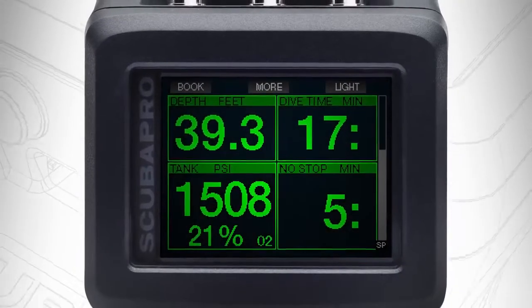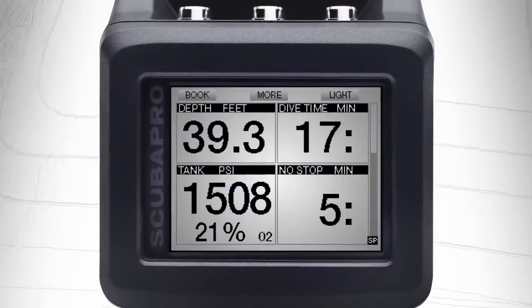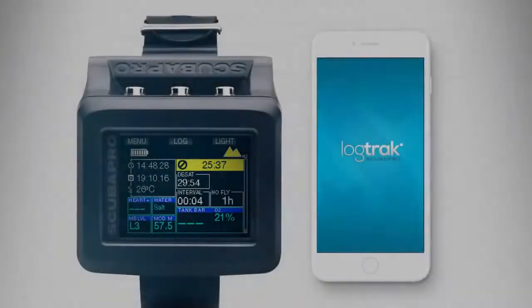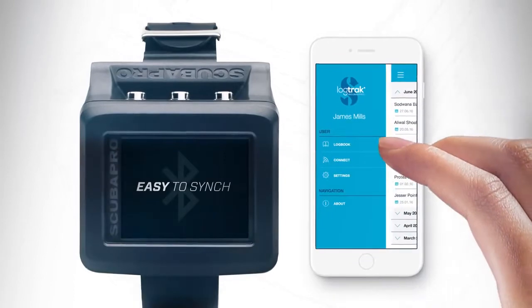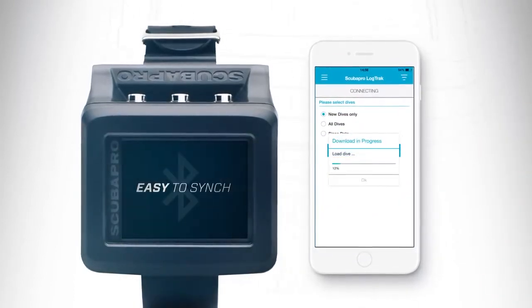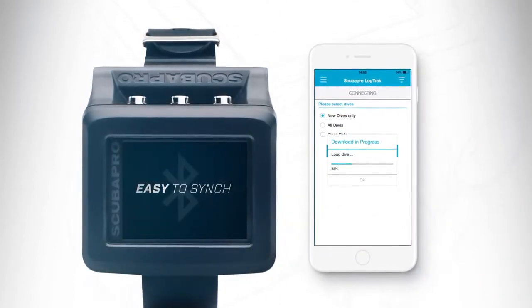Four screen color choices give you endless options. Bluetooth compatible, the G2 easily syncs and integrates with your PC, Mac, Android, or iPhone.